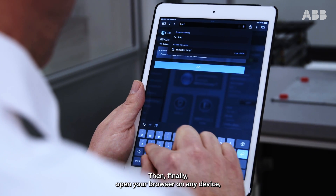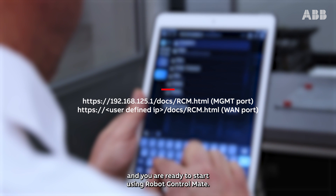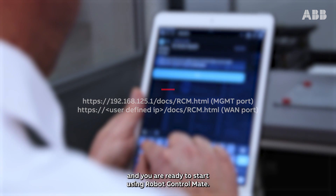Click Restart and OK to restart the controller. Then finally, open your browser on any device, input one of the following URLs, and you're ready to start using Robot Control Mate.